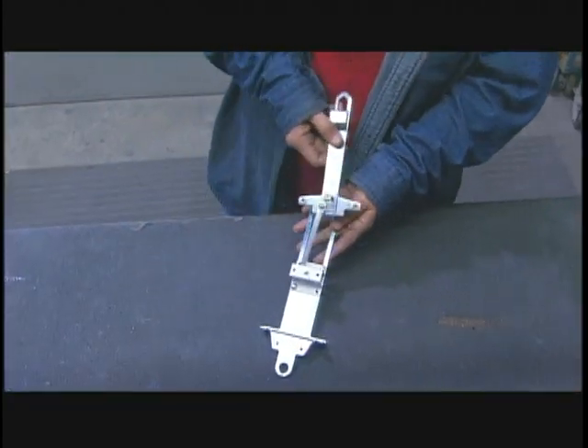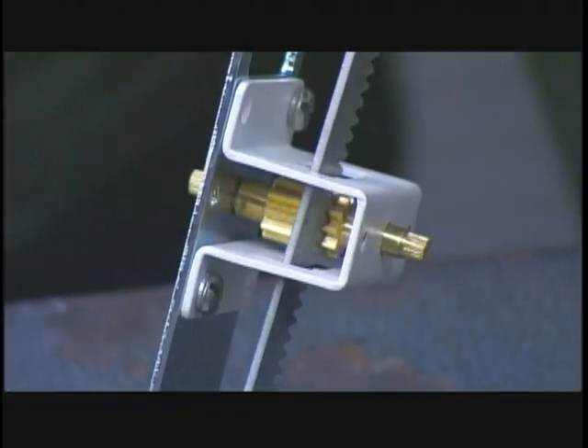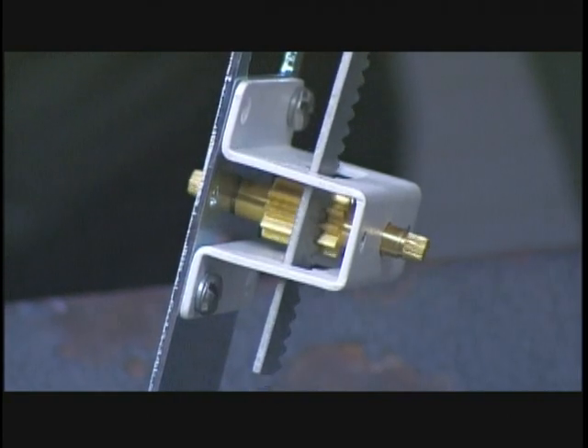They insert the slider with the rack attached through the bridge. Now, when you pull on the slider, the pinion turns.